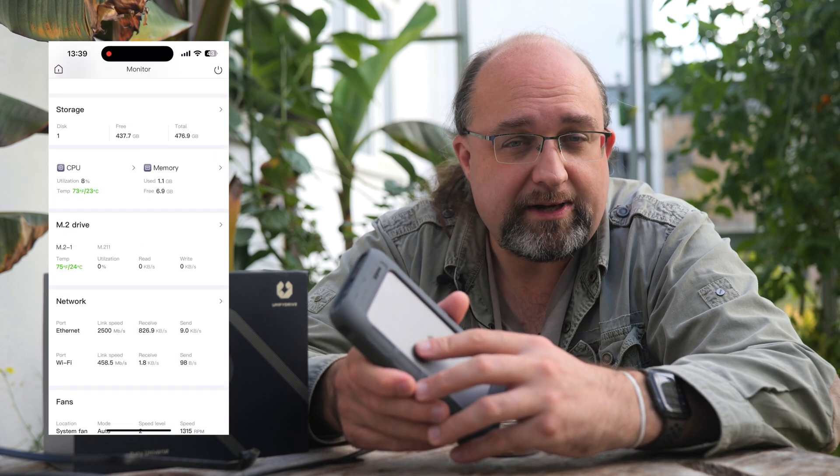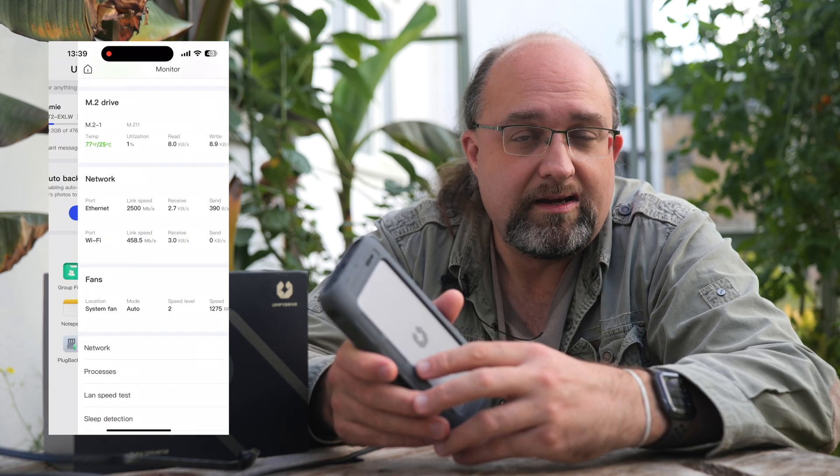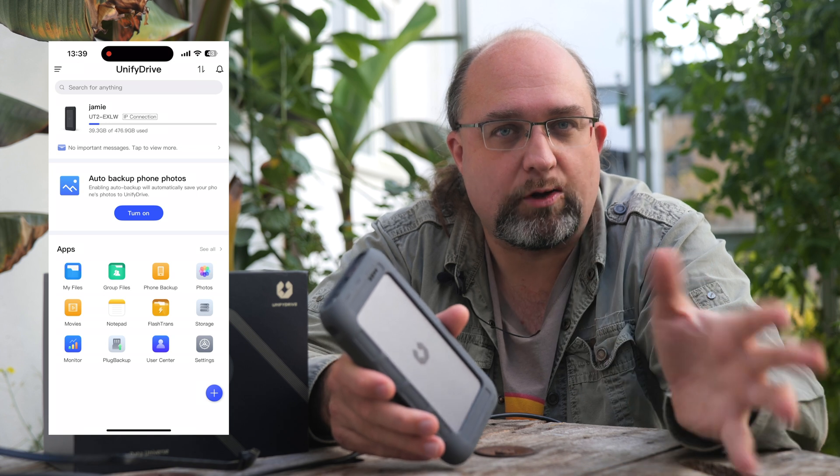The smartphone app is pretty clunky with sometimes bad English, but nothing horrific compared to other network attached storage apps. You'll always get the best experience with the desktop web browser access.